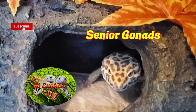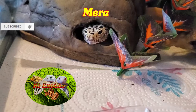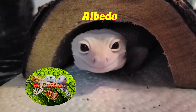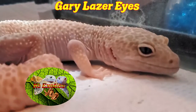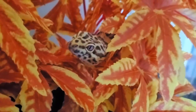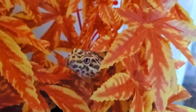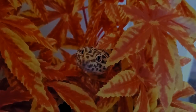Alright guys, that's about it. If you like this video and have it in your critter-loving heart, give this video a like, a subscribe, and hit the bell icon for more videos in the future like this. And as always, from the Gizzards and I, have a wonderful day. I'll see you in the next video.